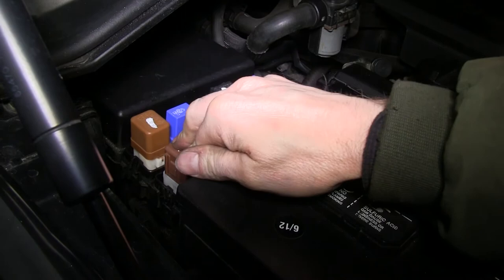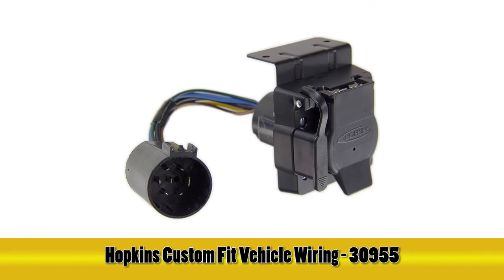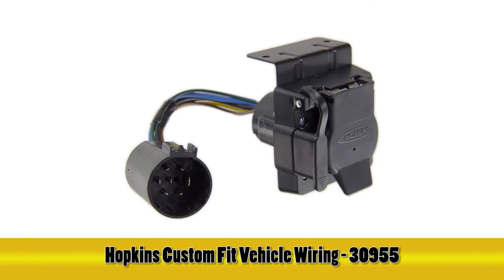The reason we needed to install these relays is that when we tested the wire harness we found we had left turn, right turn, and brake signal but nothing else. We checked the relay box and found the two relays were missing, so that's why we added them. And with that, that finishes the install of part number 30955 from Hopkins on our 2005 Nissan Armada.